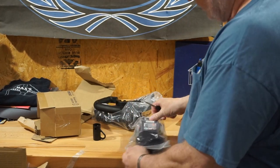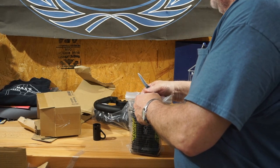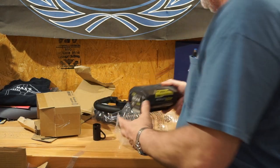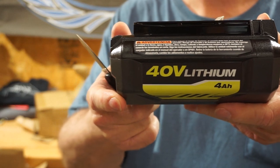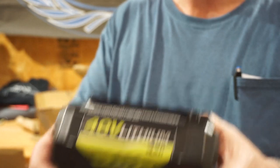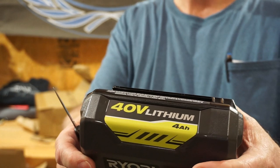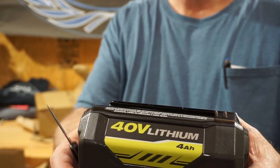It comes in a Ziploc bag — why not reuse that and put pickles in it? It is a 40-volt, 4 amp-hour lithium-ion battery. The model number is OP40401, 40-volt lithium-ion, 144 watt-hour, 4 ampere.